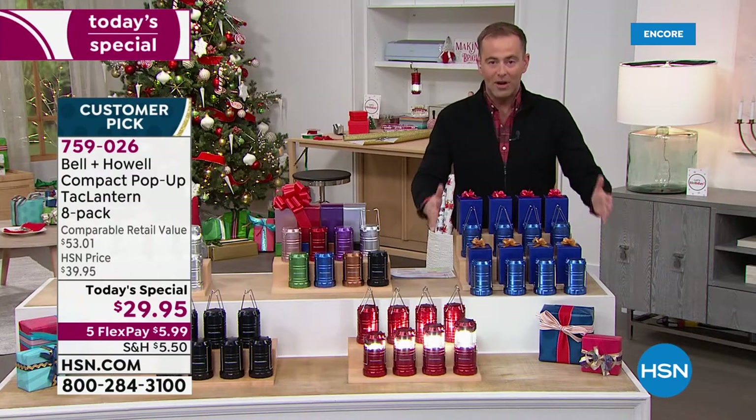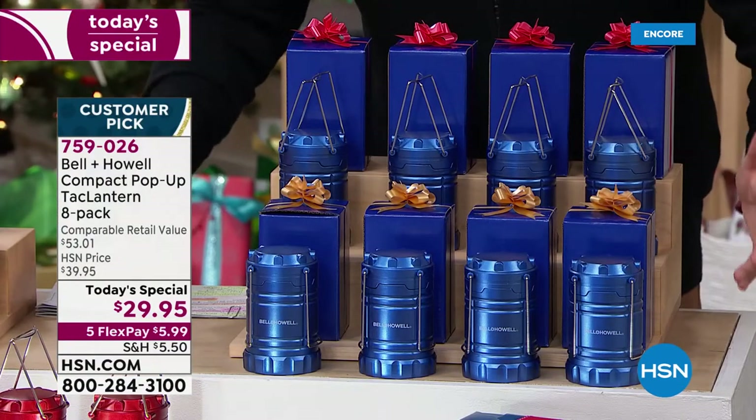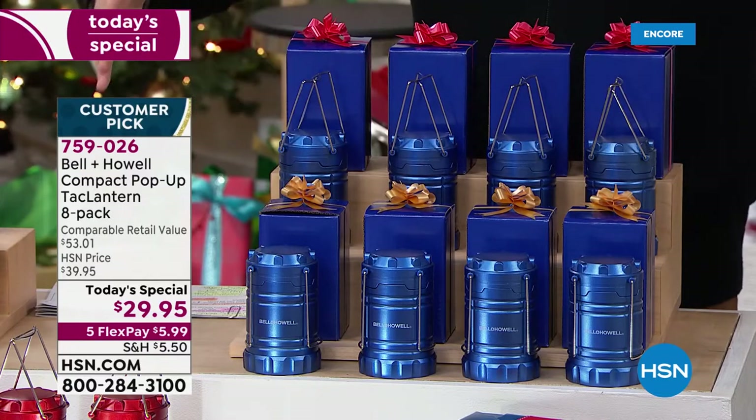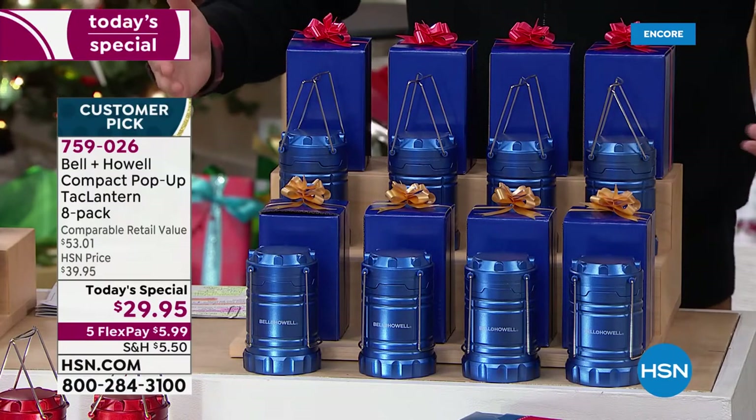When you order tonight, you will receive all eight of them. In all my days at HSN, I've just never — we do three packs, four packs. I remember one time we did a five-pack, not an eight-pack.